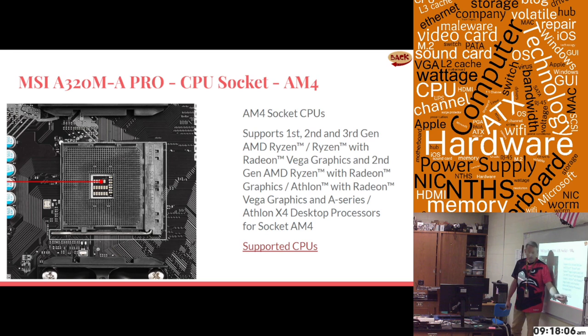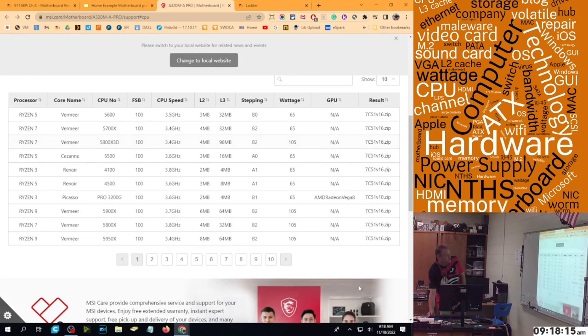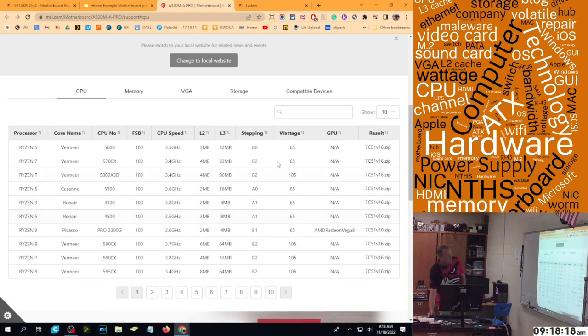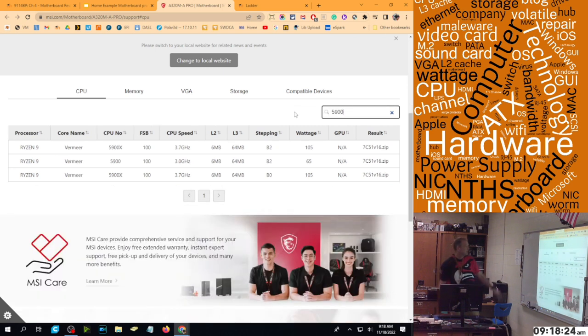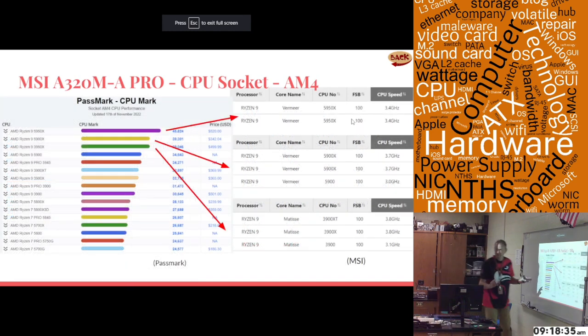There's a link to the supported CPUs right on our website — that list is extensive, and it lists every single CPU we support. There are over 10 pages of them, and if you want to know about a specific CPU, you can put it in the search bar and hit enter, and it'll say which ones it supports. Looking on Passmark for the fastest AM4 CPUs, this motherboard does support the fastest three.